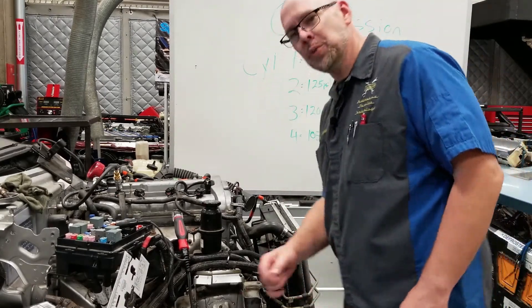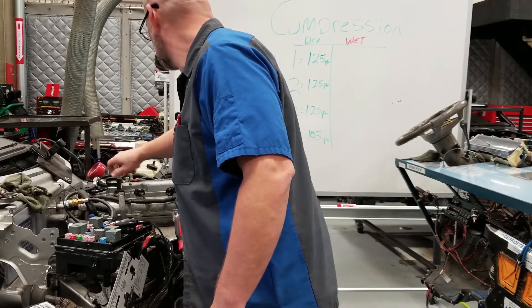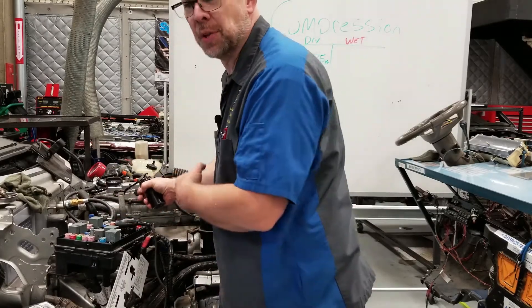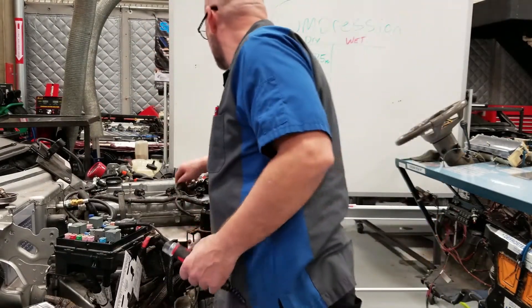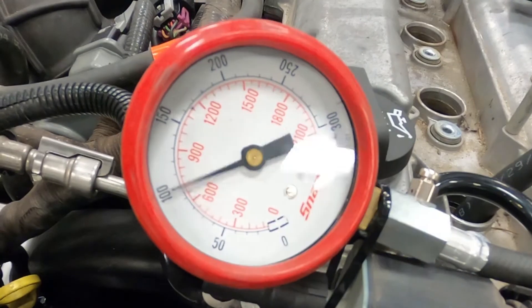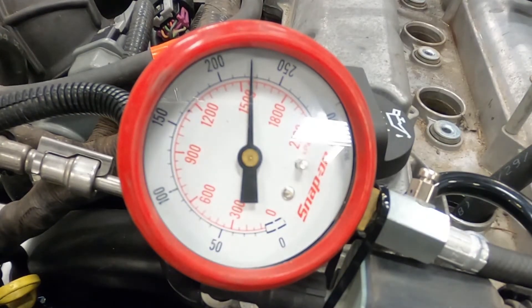So now to properly run this wet compression test, we're going to pull the hose. We're going to get an oil can right here, put that down inside the cylinder, and put about two tablespoons of oil — you can see they're professionally measured. We're going to put our hose back in, gauge back up. Now let's try this again and see what we get. Looks like 210, 220 — about 225.